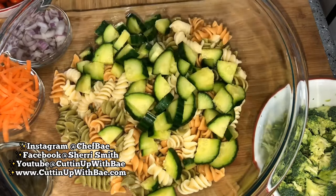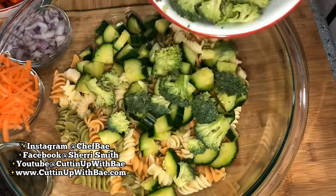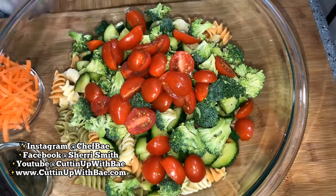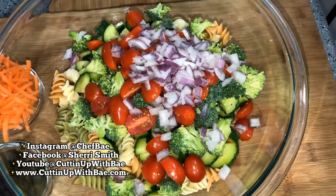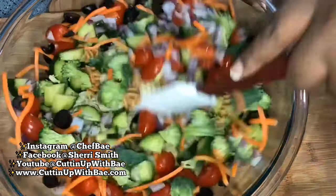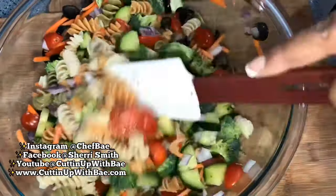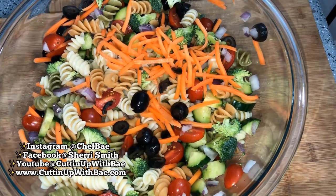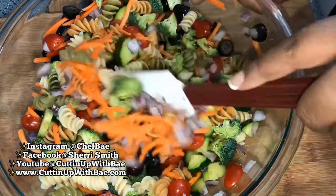I'm putting the pasta into a big glass bowl, and I'm throwing in some cucumbers, some broccoli, some tomatoes, some onion, a little bit of sliced carrot, and some olives. And let me tell you — you can throw anything in here. You can throw in some cheese, some salami, or some bacon.